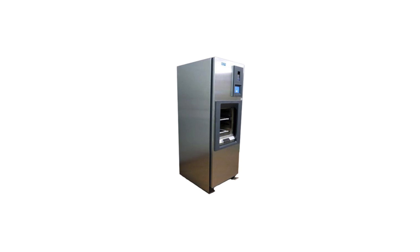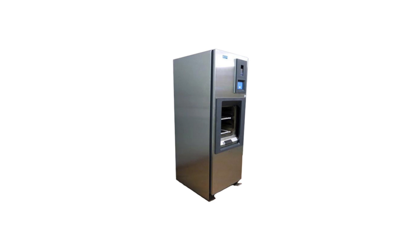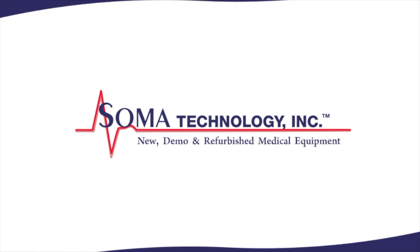The Steris V116 sterilizer is designed for fast, efficient sterilization of heat and water resistant materials with the same capabilities as a gravity sterilizer. To view more information about the Steris AMSCO Sentry V116 or other products, please visit somatechnology.com.